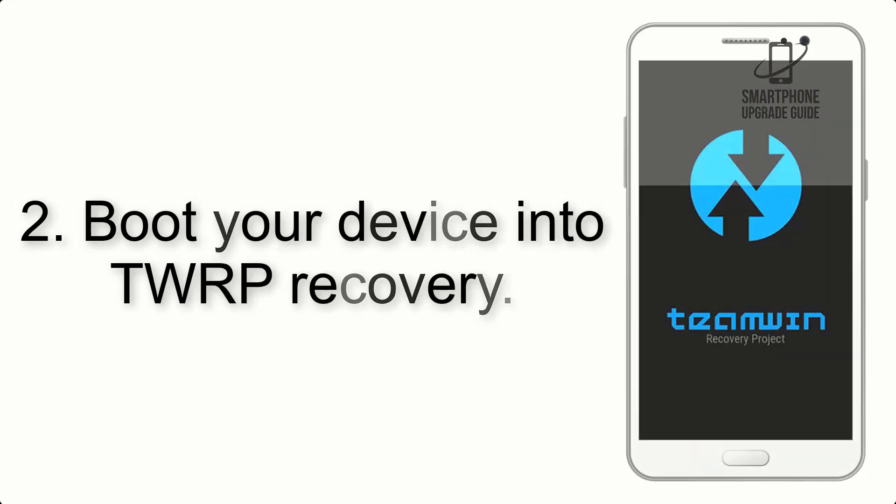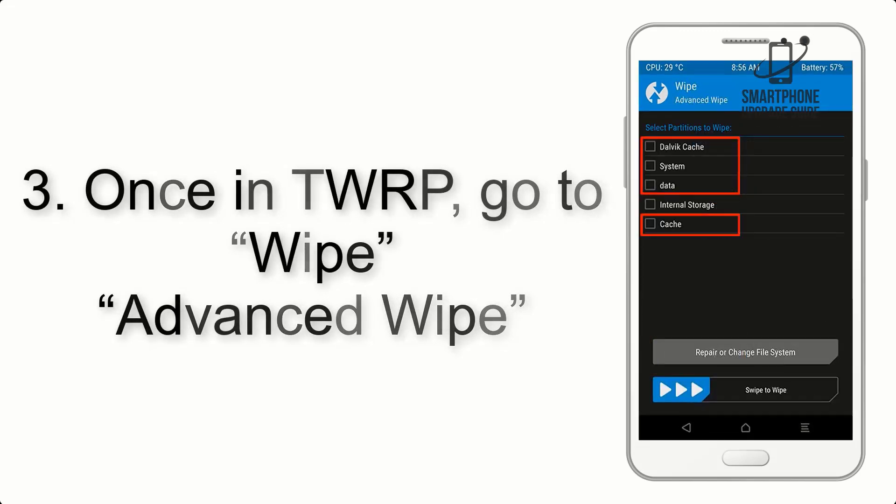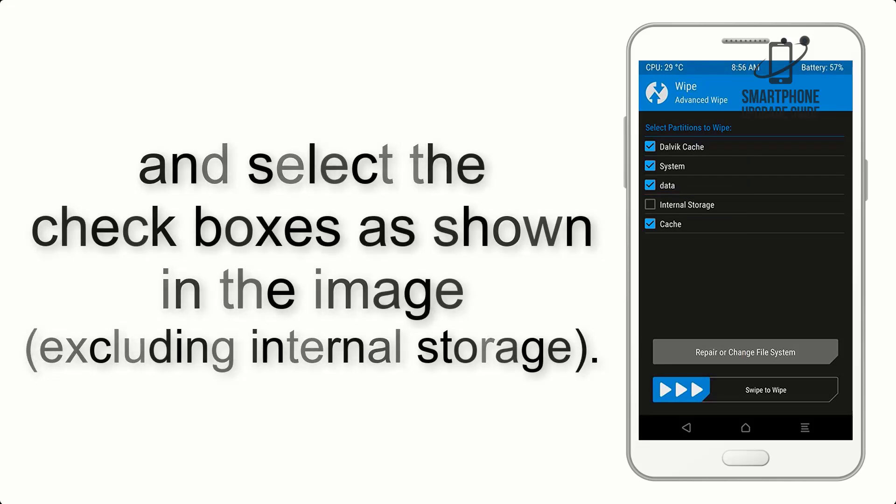Step 2. Boot your device into TWRP Recovery. Once in TWRP, click on Wipe, then Advanced Wipe, and select the checkboxes as shown in the image, excluding internal storage.